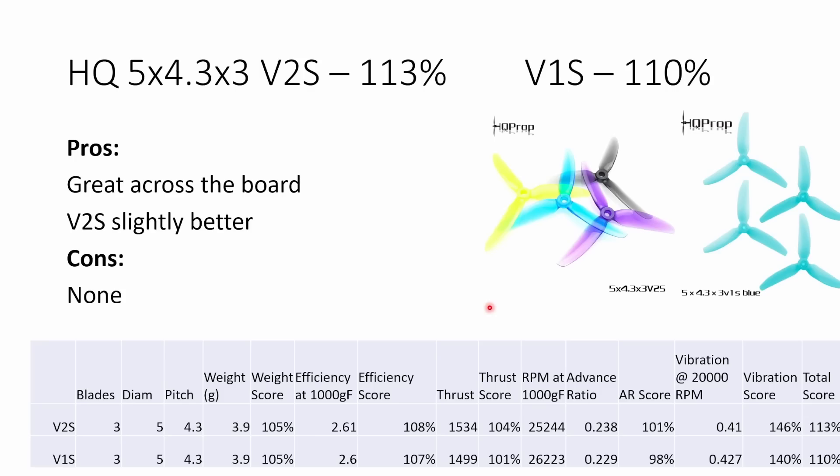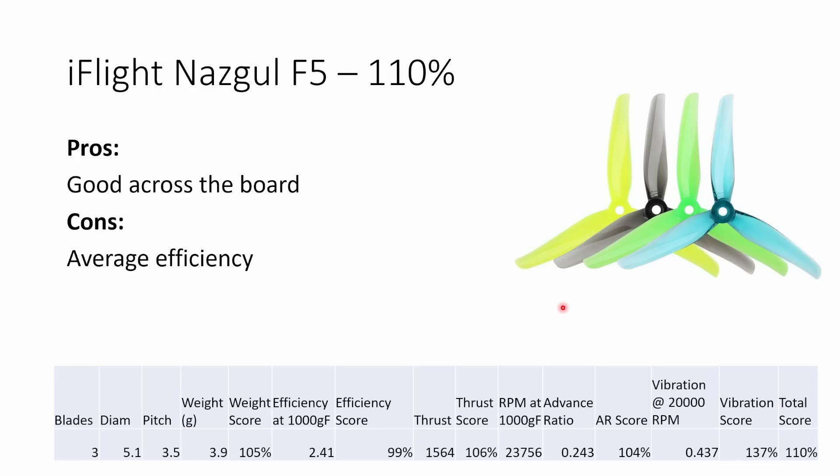The HQ 5x4.3x3 — both the V2S and the V1S — were great performers across the board. They didn't let down in any area, and the V2S was slightly better than the V1, particularly in the advance ratio. They're relatively lightweight, exceedingly low vibration, and produce above average thrust and great efficiency. Moving on to the iFlight Nazgul F5 props, these are again a great all-round prop. They're only averagely efficient, but everywhere else they're performing well above average, and they have a great vibration score, so they're going to be nice and easy to tune.